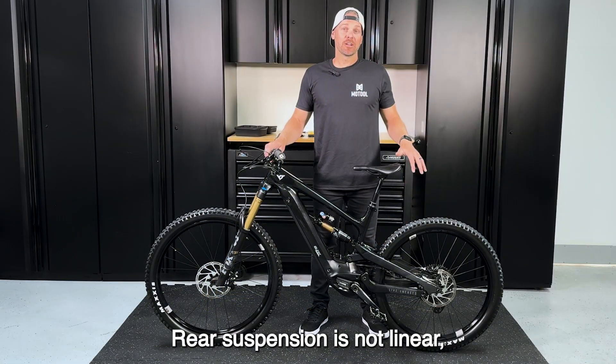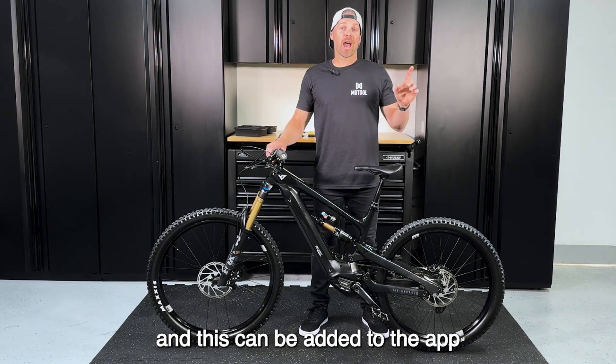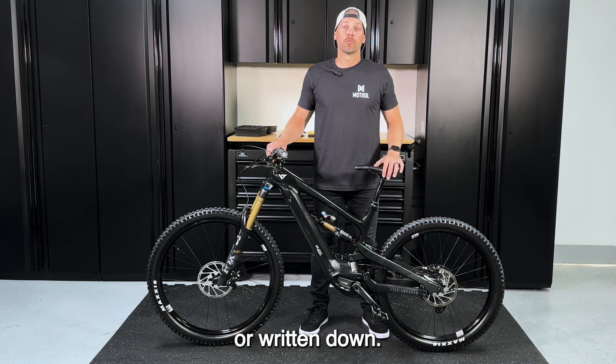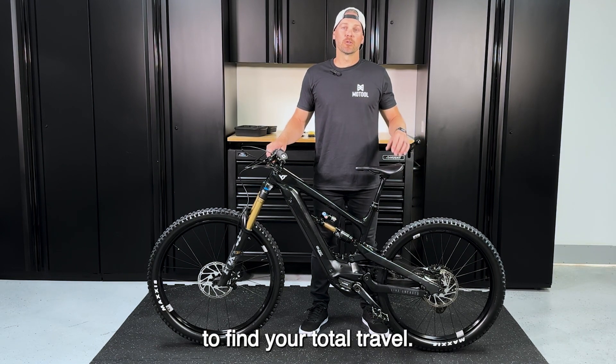The rear suspension is not linear, so measurement will be required. Initial measurement only needs to be done once, and this can be added to the app or written down. If this is your first time using Slacker, we recommend starting in the rear to find your total travel.